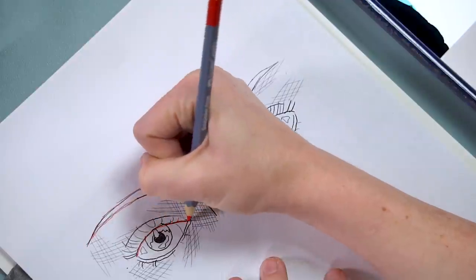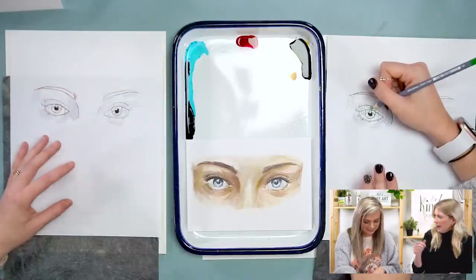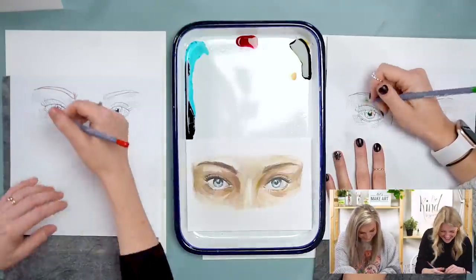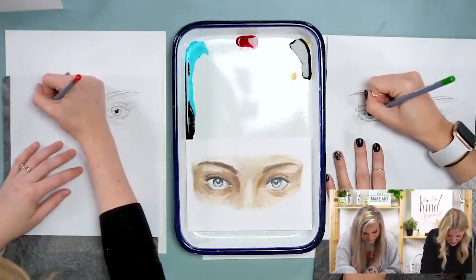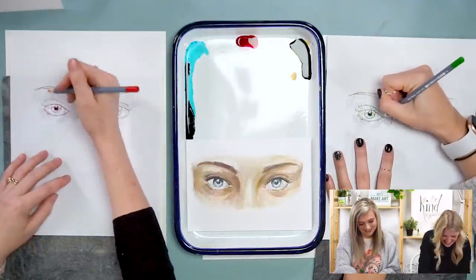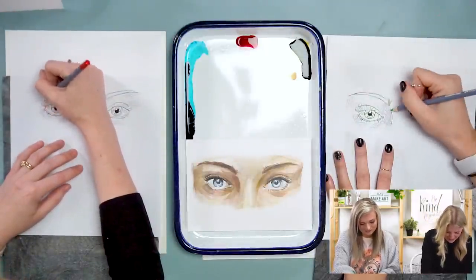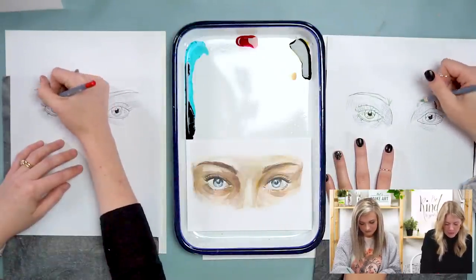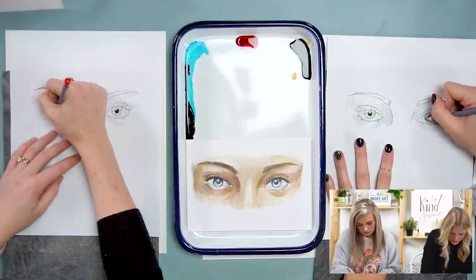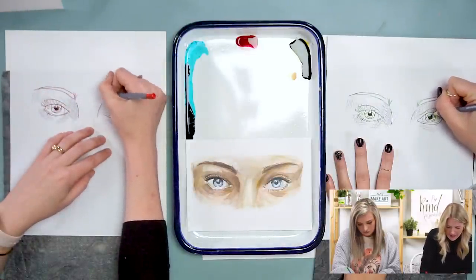Watercolor paper gets better with age, so if you've been subscribed to us for a bit, try to keep using that same paper. Your graphite paper is reusable — try to reuse it because it doesn't get as delicate with age.